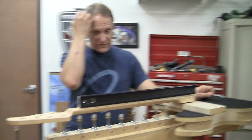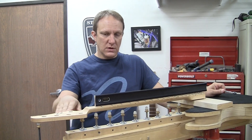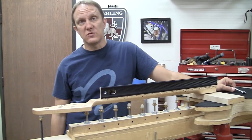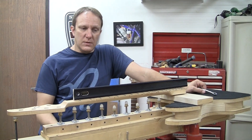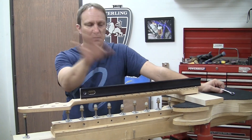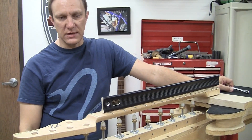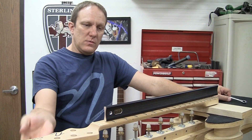Usually straight off the CNC machine what you get is a bit of an S-curve, which is also a common thing you see on cheaply made instruments. They have that S-curve and they're really hard to set up — ideally the action ends up high. This machine helps us deal with that kind of issue; it's a poor man's PLEK, I guess.